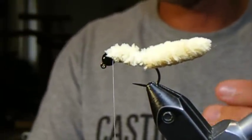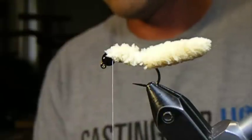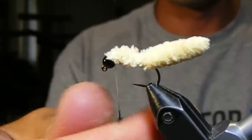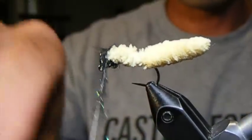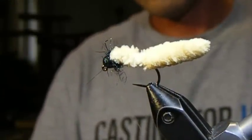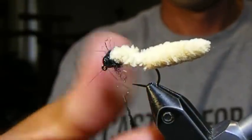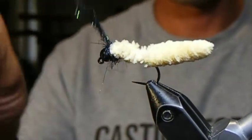For me, I like to tidy it up just a little bit, and on almost all of my mops I add a dubbing collar to the top in a contrasting color. So on my cream ones, I use a black ice dub just to tidy up and to give it a little bit of an extra head or collar — just to give it a little bit more of a finished look.